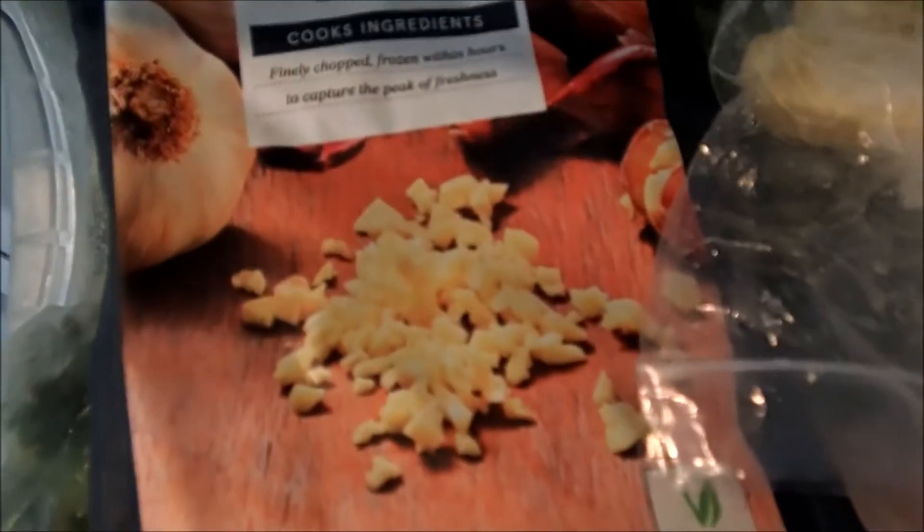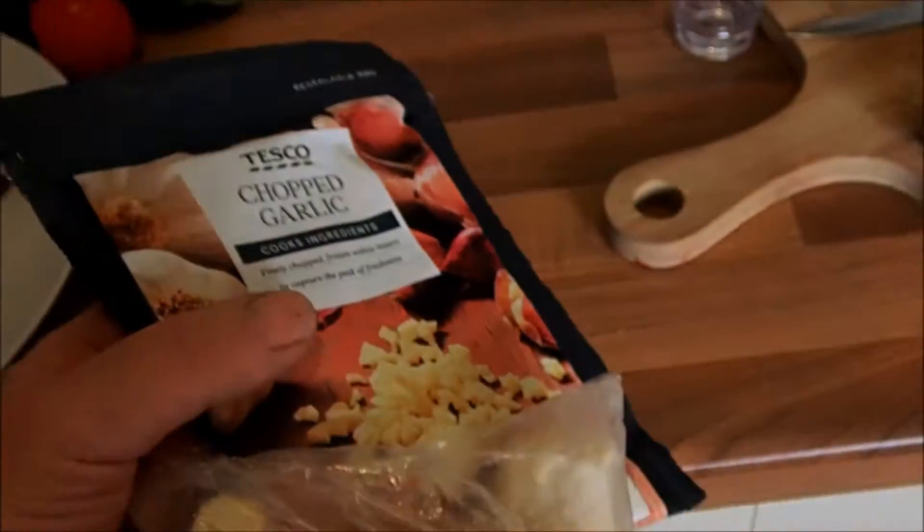Also a slight bit of cheating — chopped garlic from the freezer and ginger, because they tend to go off sitting at home otherwise, since I use them so infrequently.